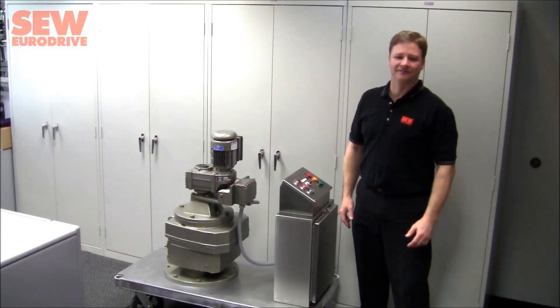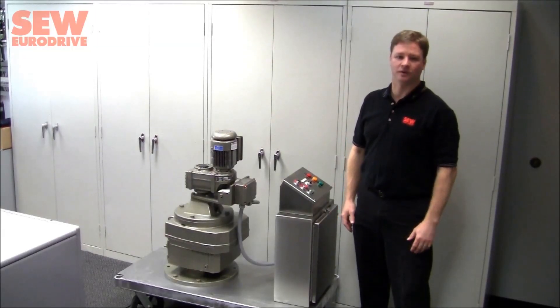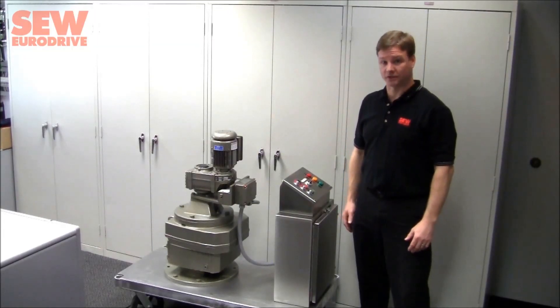Hello and welcome to SEW Road Drive. I'm Ken Wiesman, and I'm going to give you a tour of our TS Torque Monitoring System Demonstrator.